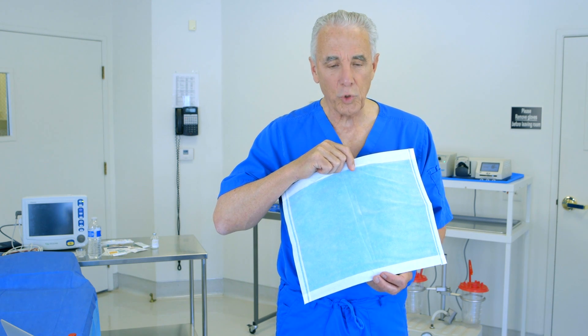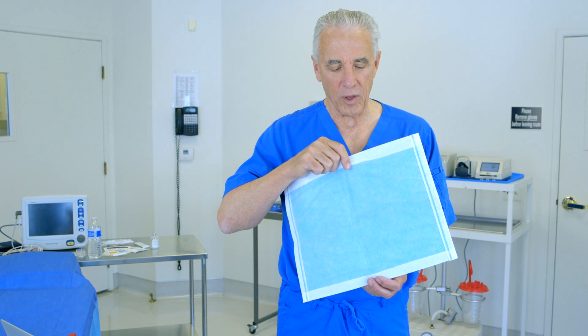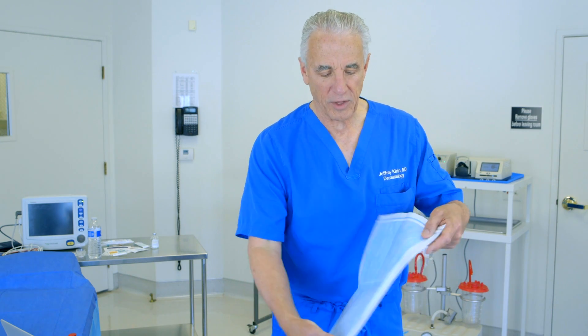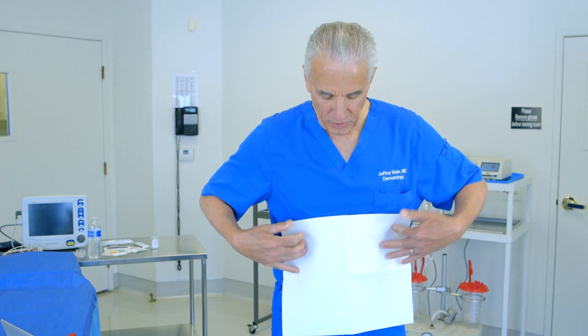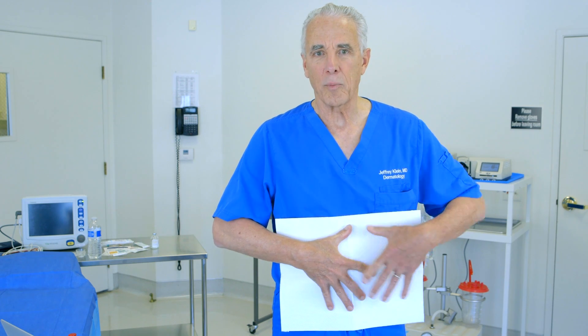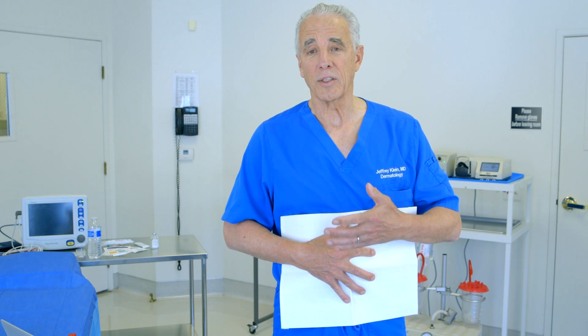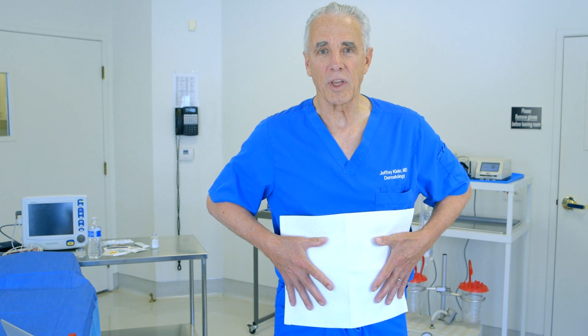We also utilize other devices. We will, for example, take this pad after liposuction and put it on the patient's abdomen, and then apply some tube netting on top of that to hold it in place temporarily. On top of that, we'll apply a spandex compression garment that holds everything in place.